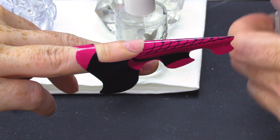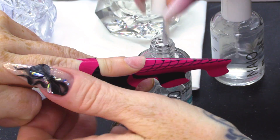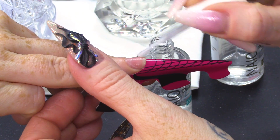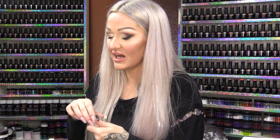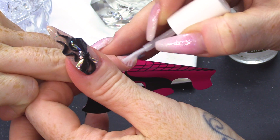I'm gonna prep the nail with the prep product. We have nail prep dehydrator. I've already removed the surface shine of this nail as I'm sure you can tell. Two coats of primer — this is the acid-free primer.